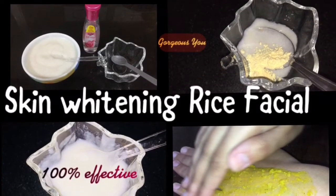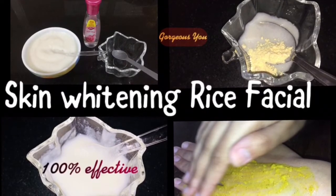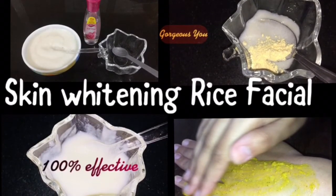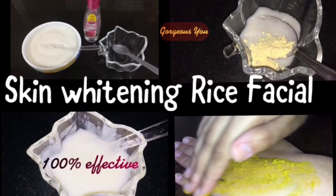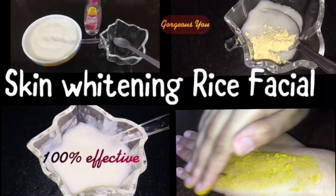Subscribe to our channel Gorgeous You and hit the bell icon so that you won't miss any of our upcoming videos. Hi friends, welcome back! Today in this video I'm sharing how to do a skin whitening rice facial at home.